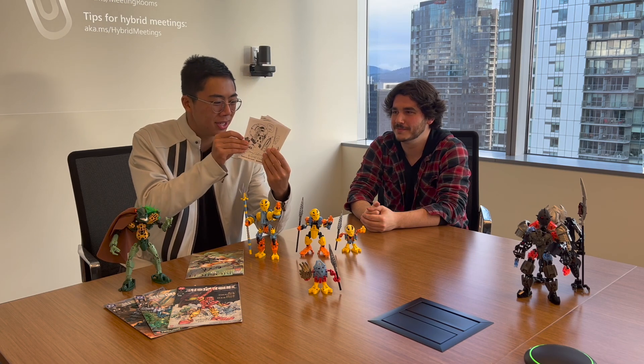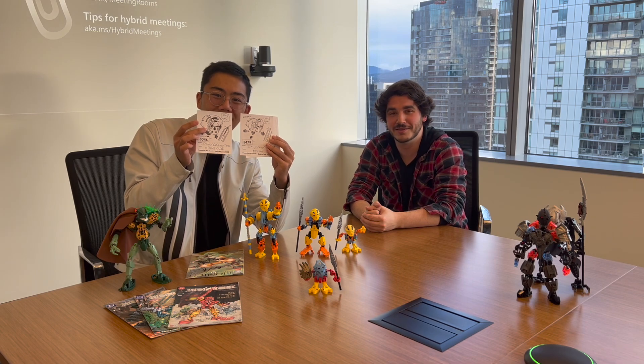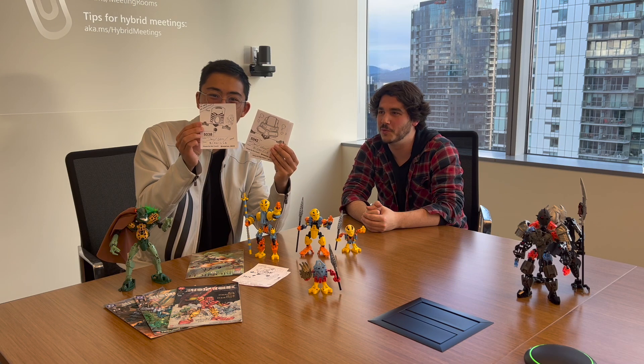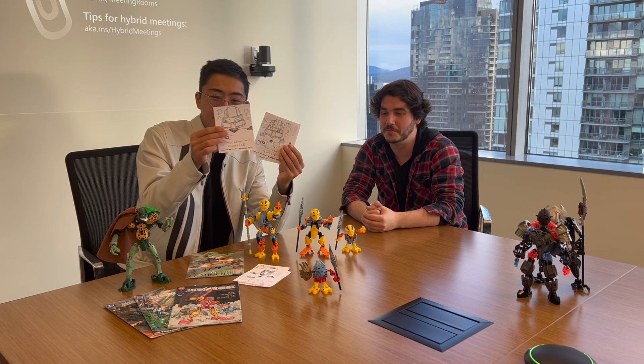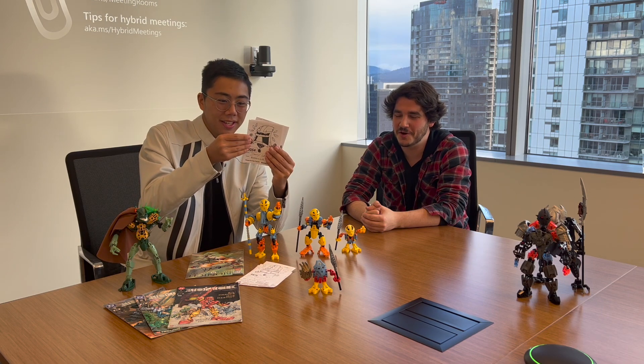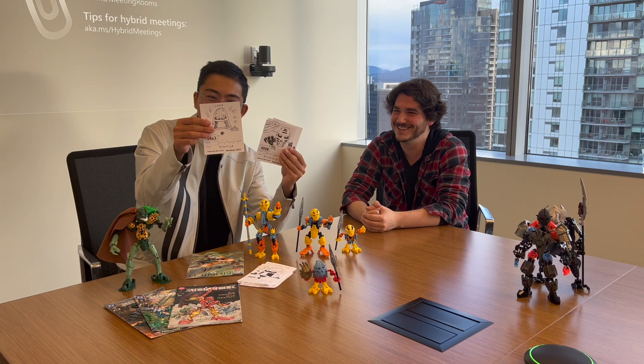Did you freehand these? Yeah, those are freehanded. When I was at BrickCon a couple of weeks ago, I had a lot of time to pass, so I was drawing my rendition of the original Toa from 2001. I'm thinking about maybe starting an Instagram for art — we'll see. I think you should, if these drawings are anything to go off of.